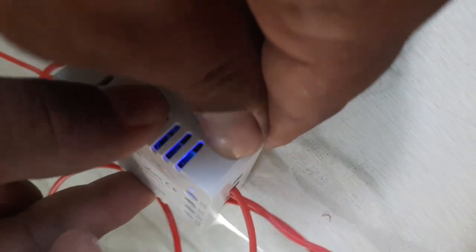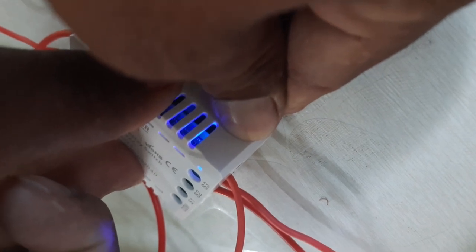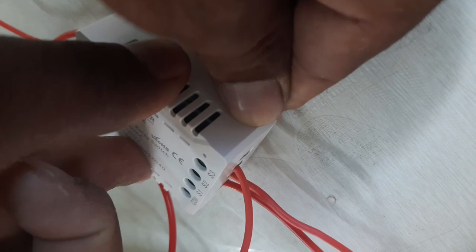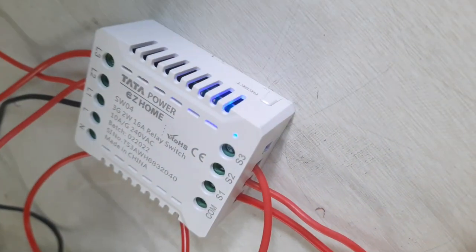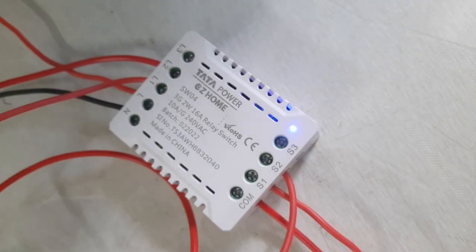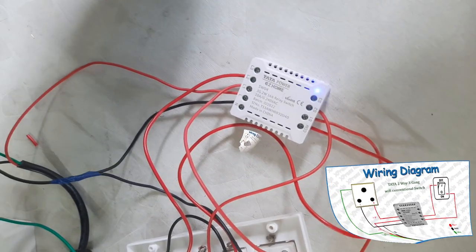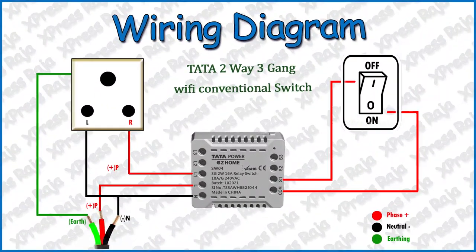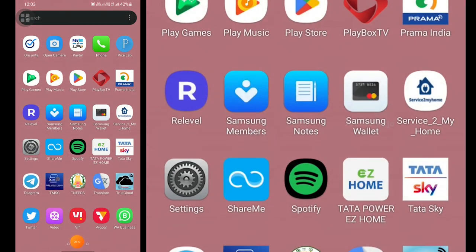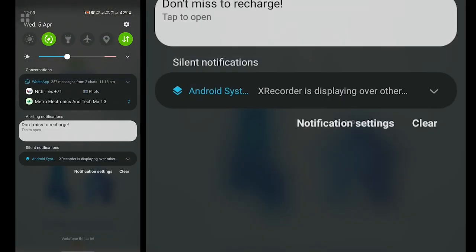Now we are ready to reset the button. Now we are going to hold the button. Now we are going to configure the button. Configuration is coming in the video. If you want to see the wiring in the comments, we will display the wiring diagram.